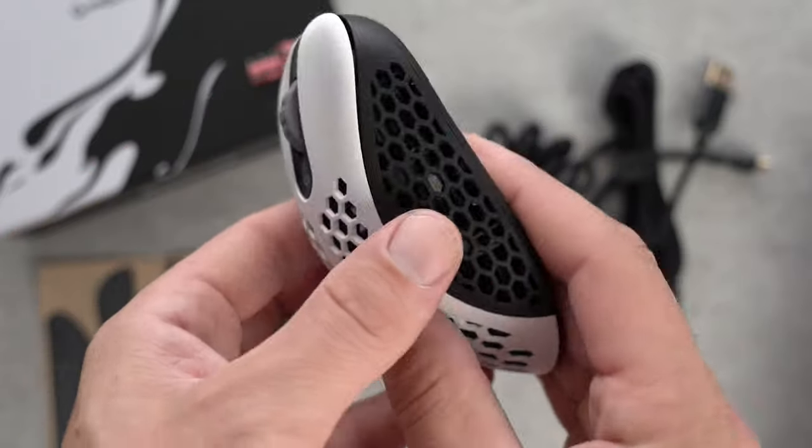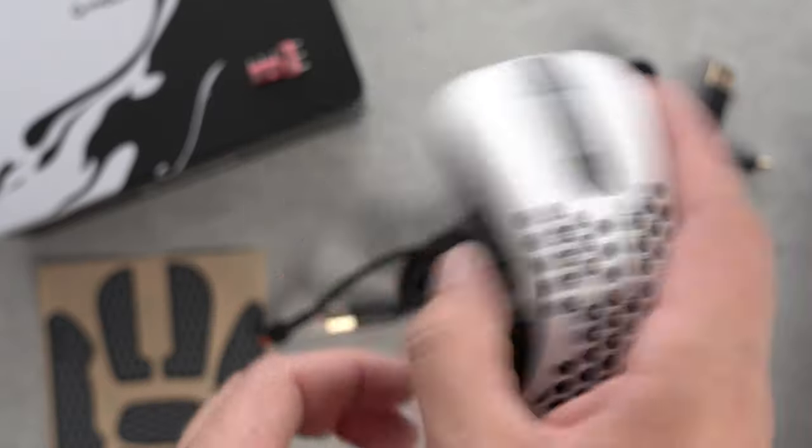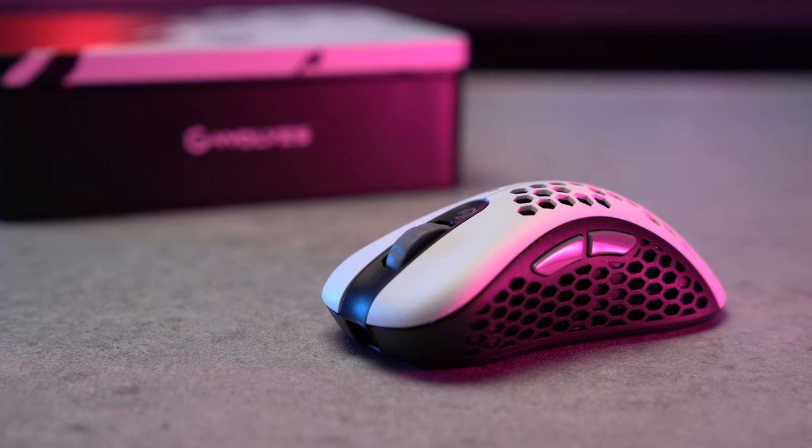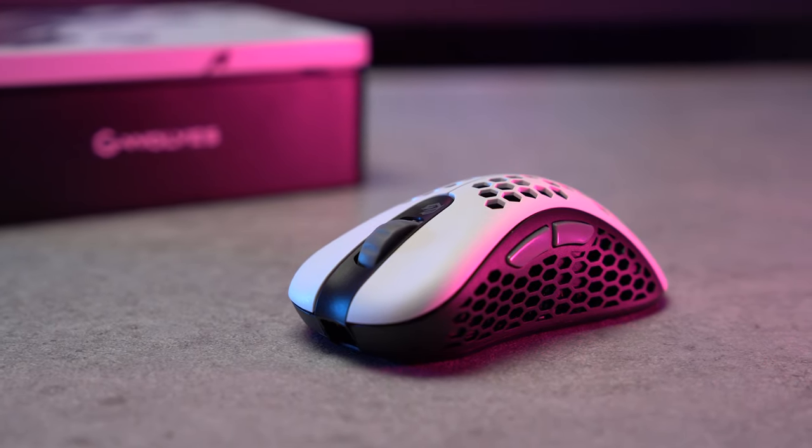As for the build, it's solid and has no rattling inside the mouse whatsoever. There are no flex, creaks, or any weird design errors when pushed into the body. I'd rate it very highly for a gaming mouse. In its overall design and shape, few can match the ergonomic shape, comfortable grip, and lightweight of the Skoll SKS Ace Edition.